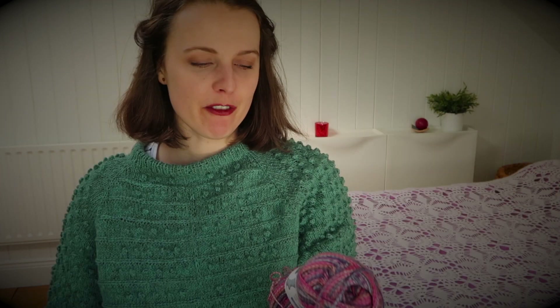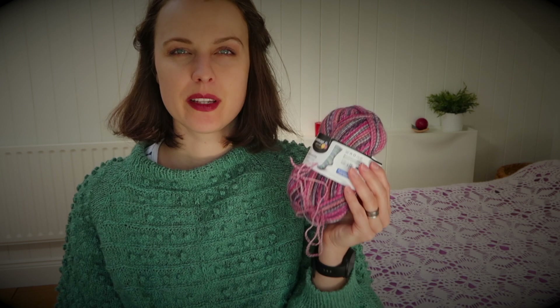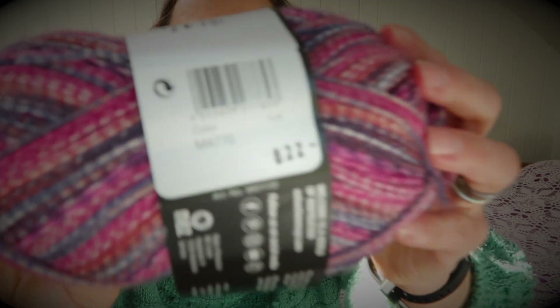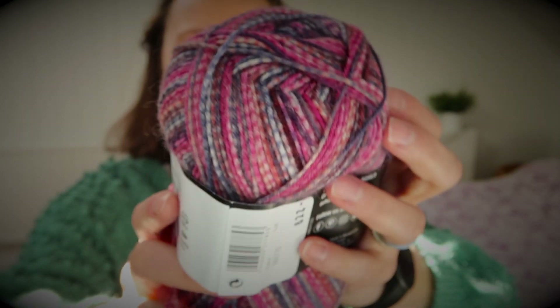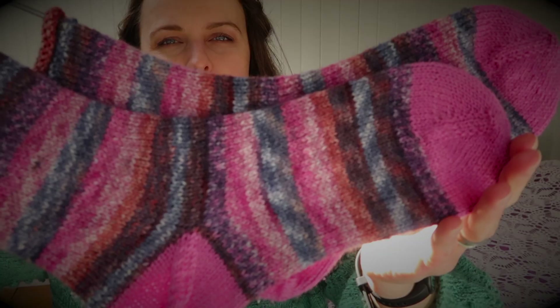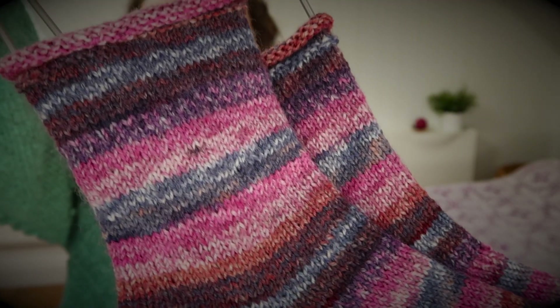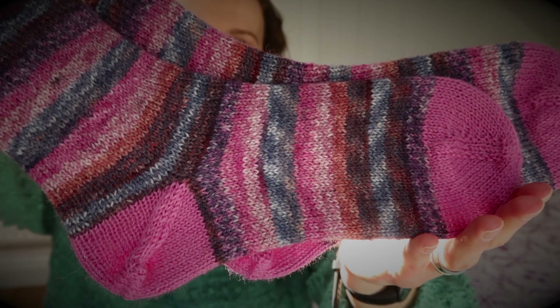So it's a sock yarn and the colour is M4770 — check it out on the screen. It's beautiful, isn't it? If you see similar yarn, you might think it looks a little too busy, but check this out — it has such beautiful mosaic stripes with different colours. I love it so much.